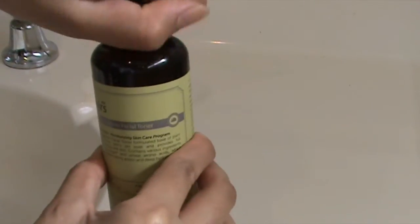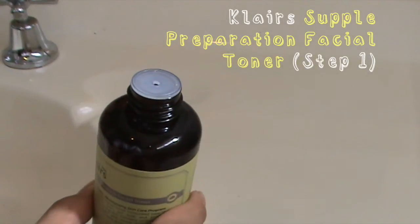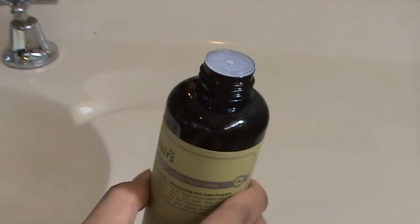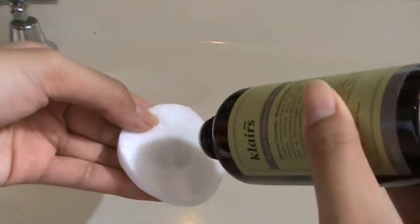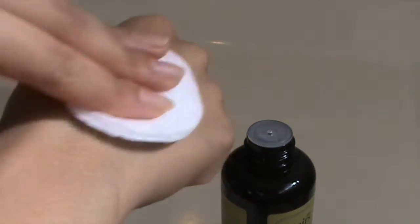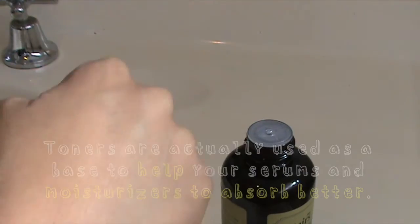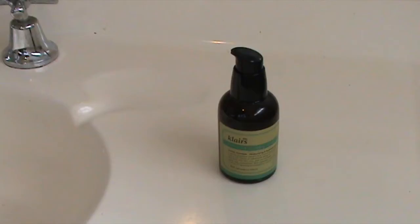Right after my cleansing routine I go straight into the toner. Here I'm using the Klairs Supple Preparation Facial Toner. I use a cotton pad and apply two to four drops of the product and wipe it along my face. When using this I like to pat the product onto my face for it to absorb into the skin even more — that's what I tend to do with my skincare routine.